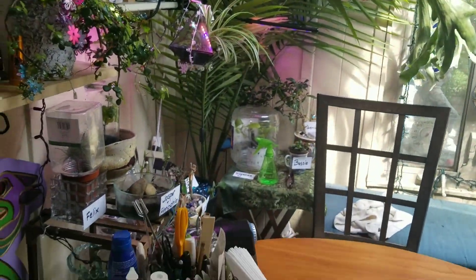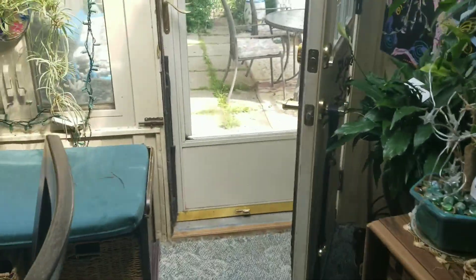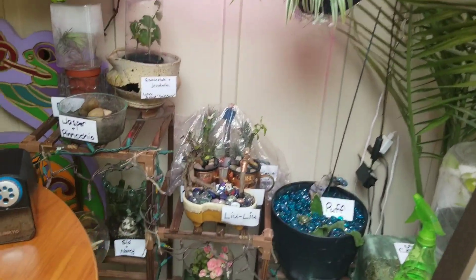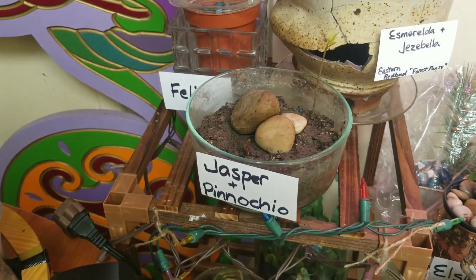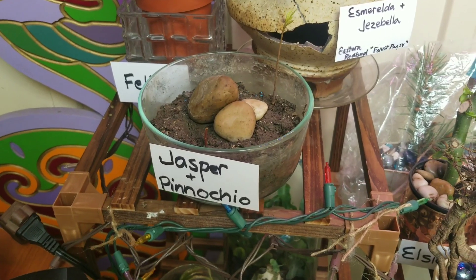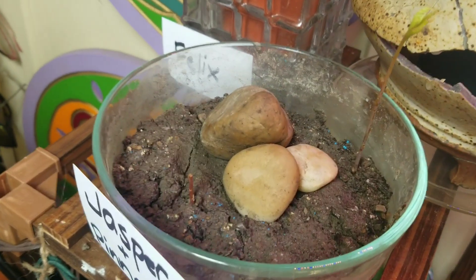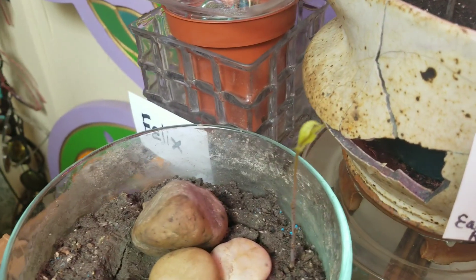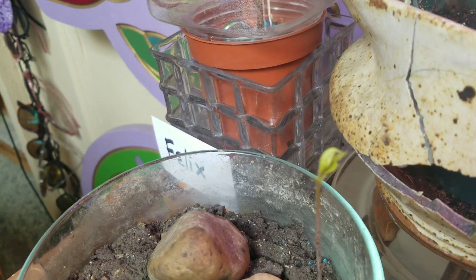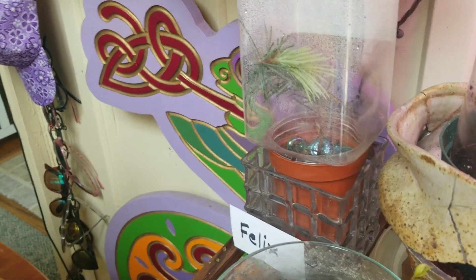So far, I found out that my baby pin oak — I had named one of them Jasper, and the other one Theodore — but Pinocchio, for a pin oak, is the better name for sure. I've got two of them right here. There's one baby, and here's the second one. I know it's a pin oak because it has a point on its leaf, so you can tell.